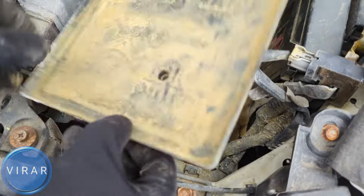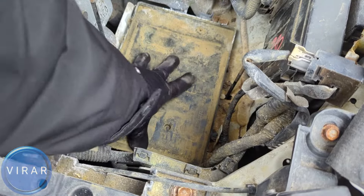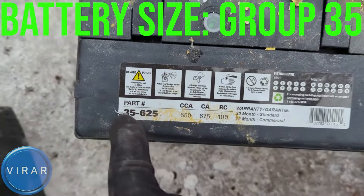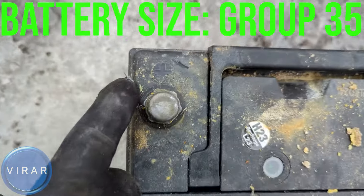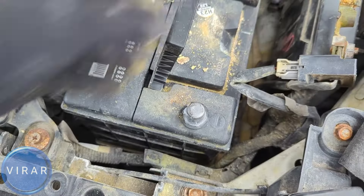This plastic tray has one, two, and three dimples — it goes right over there with the three holes. Align it, put it down, and that's it — now it's in place and it's not moving. The battery is a Group 35 battery — that's the battery size. This is a 550 cold cranking amps battery, with positive marked with a plus and negative with a minus.